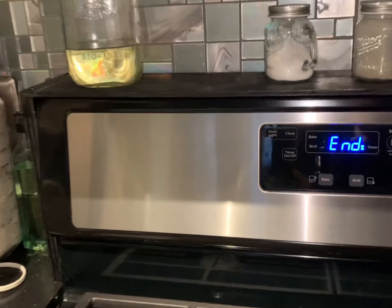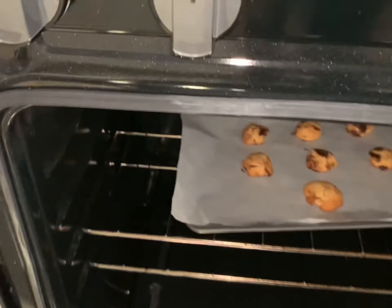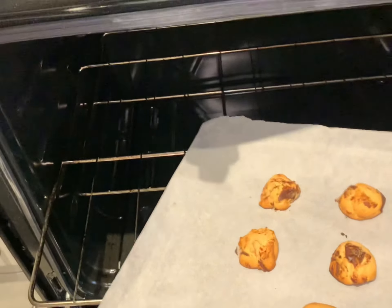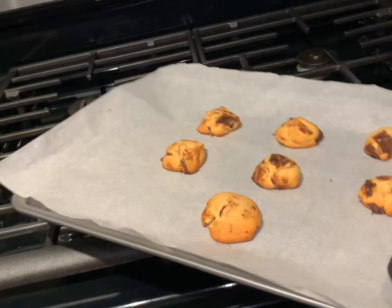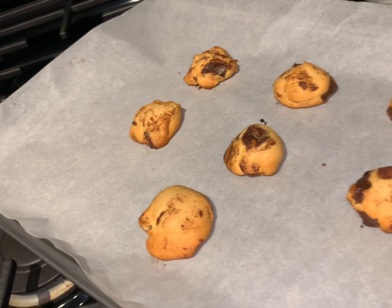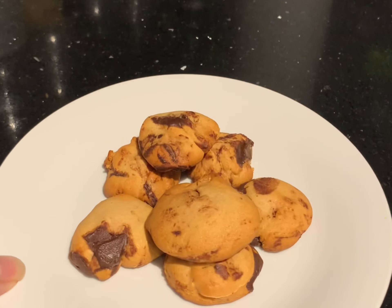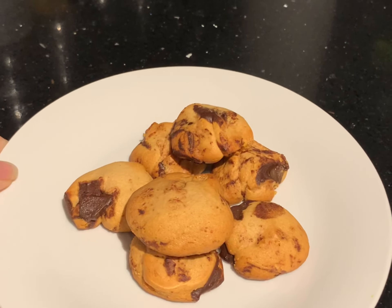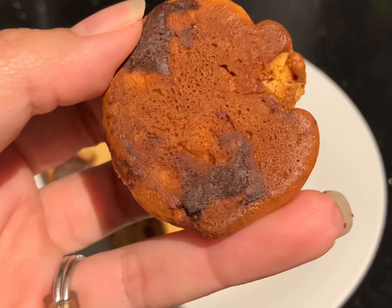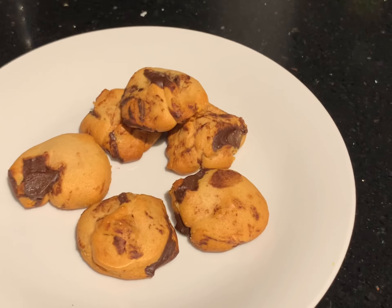Once the six minutes are up, turn off your oven, take out your cookies, and place them aside to cool. Now just take a look at all of that cookie goodness. Here's the finished product — look at that lovely golden brown bottom. Super delicious!